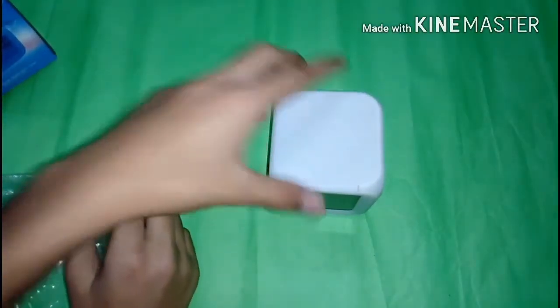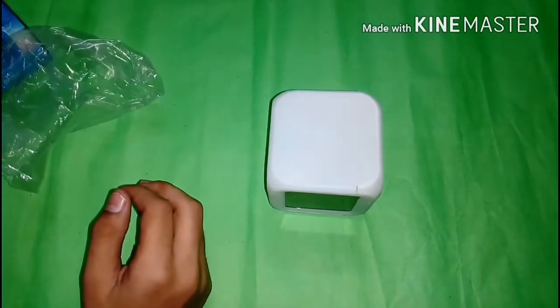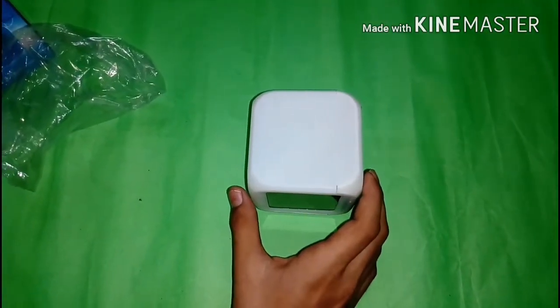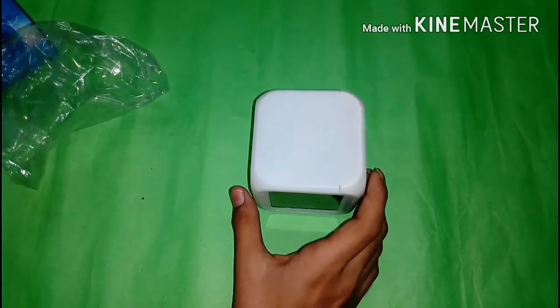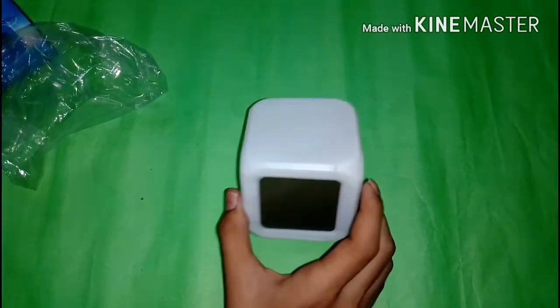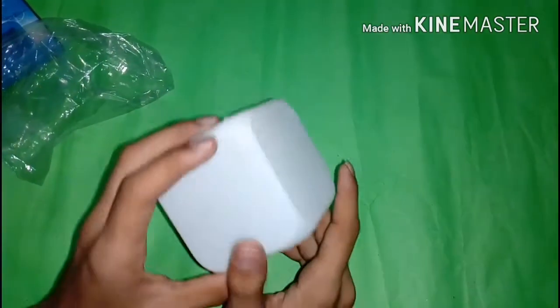Let me take it out from the plastic sheet. Here's our clock — the clock is made up of plastic and it is very light in weight, and the design of this clock is very cool. This clock needs three AAA batteries to work, so let me insert the AAA batteries.